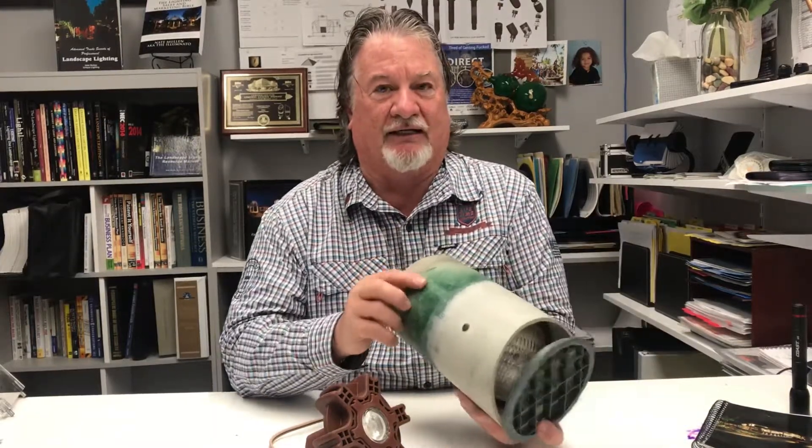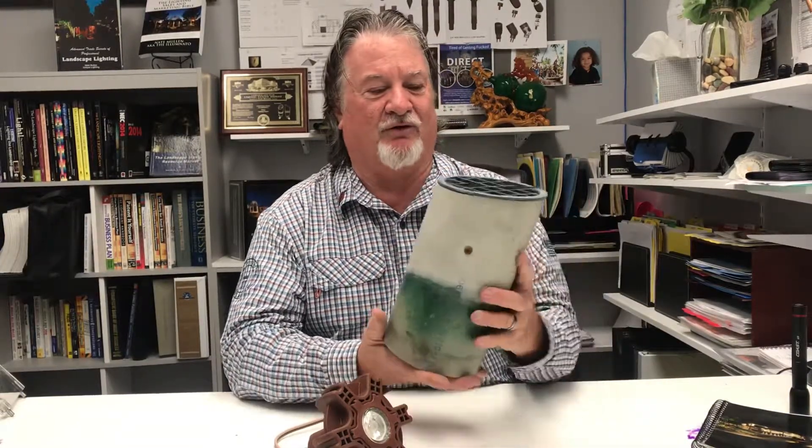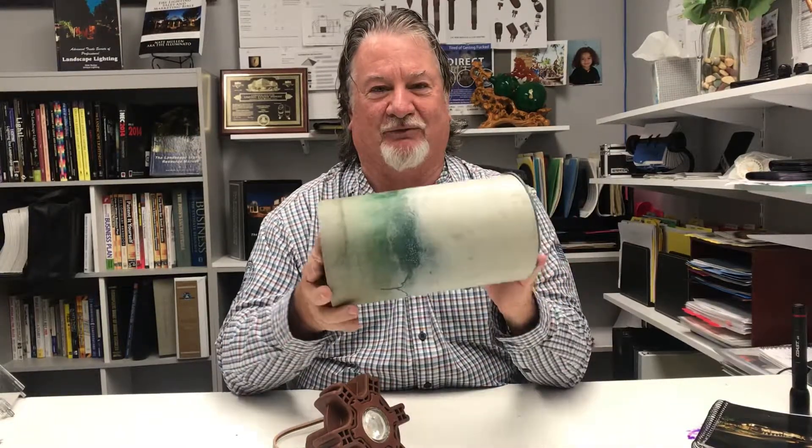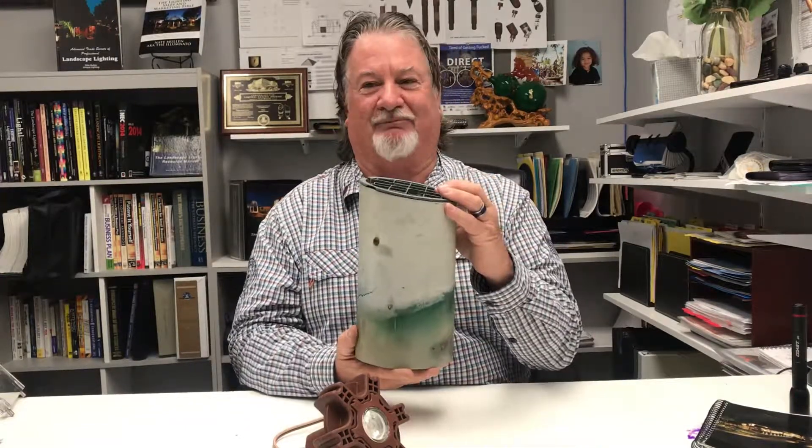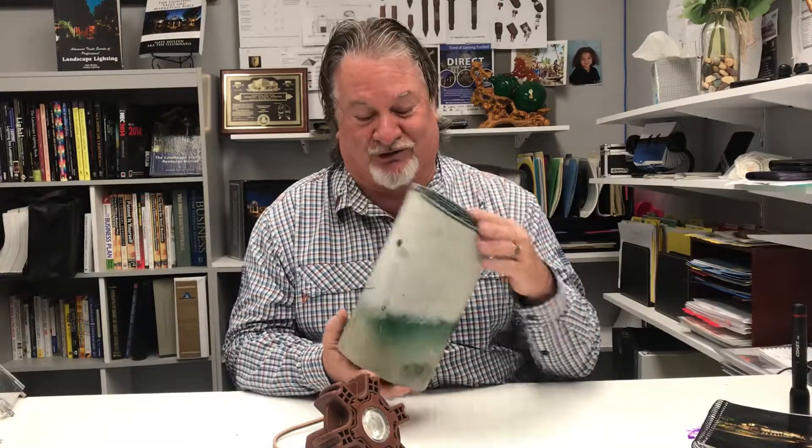A lot of times we showcase brand new product here, but I had a contractor walk in about a month ago. He pulled this out of a job that I installed in 1991. I'm kind of happy to say this is what I used to do — I used to make well lights, effectively I was the well light king — and this is a product I made before I started Unique Lighting. So I was pretty happy to get a product made from almost 30 years ago.